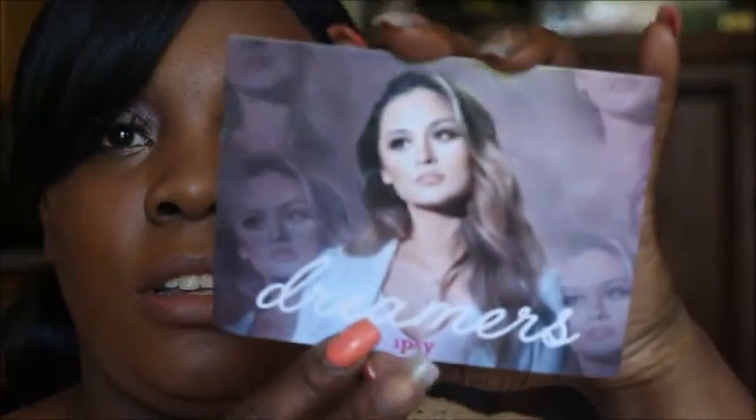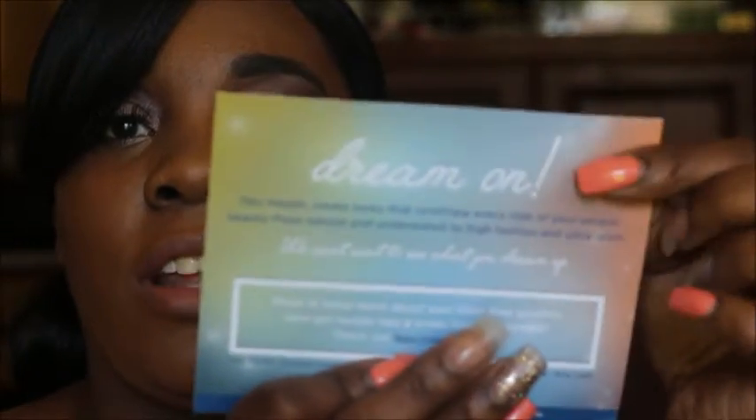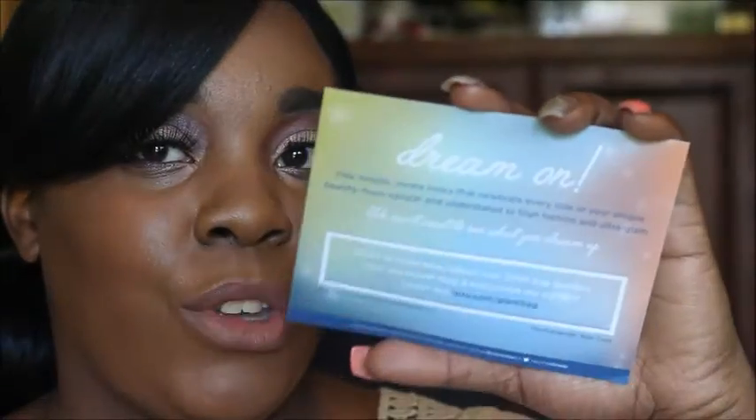So we're going to go ahead and take a look at what's inside the Ipsy bag. First things first is the card. It says 'Dreamers' from Ipsy. The bag says 'Dream On' and it just tells you stuff about what's in the bag. So it says this month, create looks that celebrate every side of your unique beauty, from natural and understated to high fashion and ultra glam. We can't wait to see what you dream up. So that's what this month is about — Dreaming.